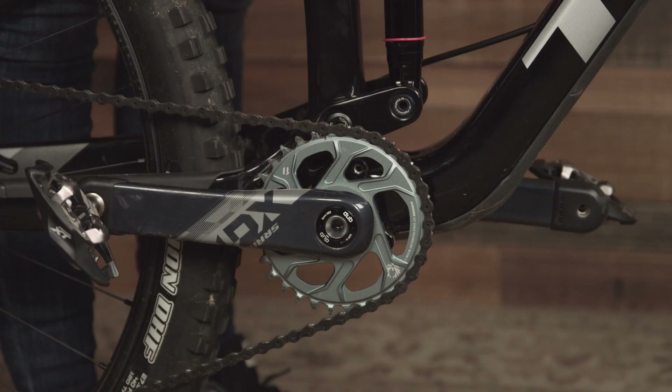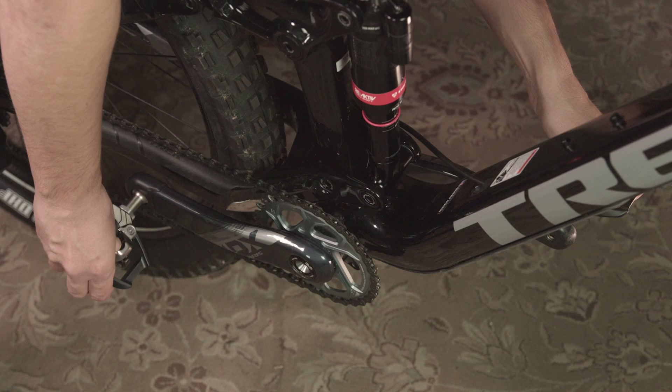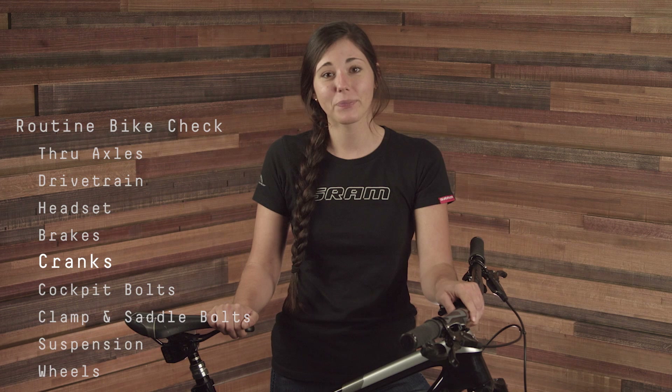Checking your cranks for play is always a good idea. Push inward on the pedals while holding the bike as stable as you can. If you feel play coming from the bottom bracket area, you may need to tighten your cranks or check the bottom bracket for play. If there is play in your bottom bracket, consult your local bike mechanic or consider replacing the bottom bracket. Also, inspect your cranks for damage or excessive wear. On-trail crank failure can result in serious injury.